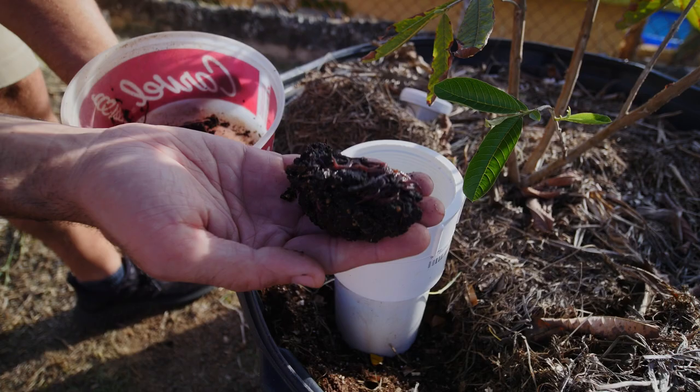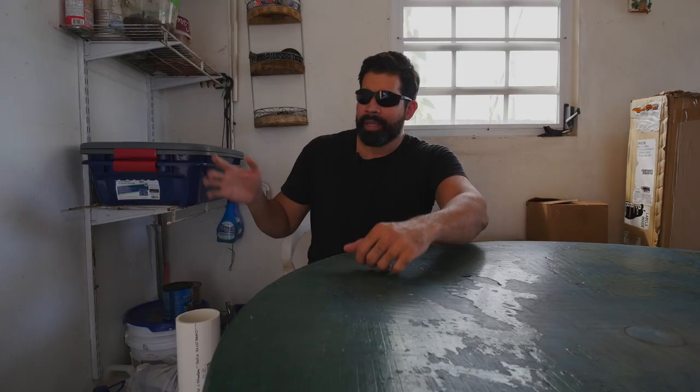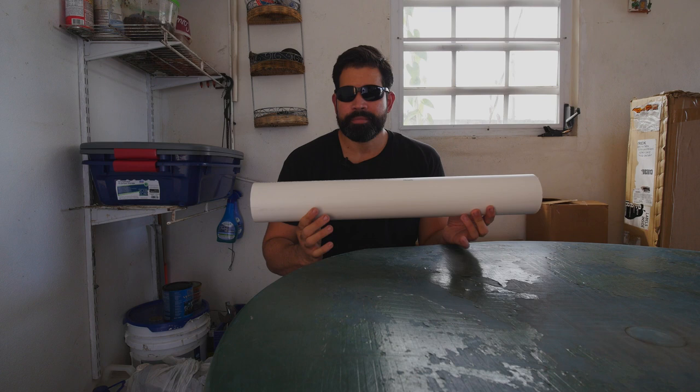I decided to move the worms that I have in here directly into the garden using worm towers. I have huge planters out there that I'm using to plant trees and different types of food, and the way I'm going to do that is by creating worm towers.